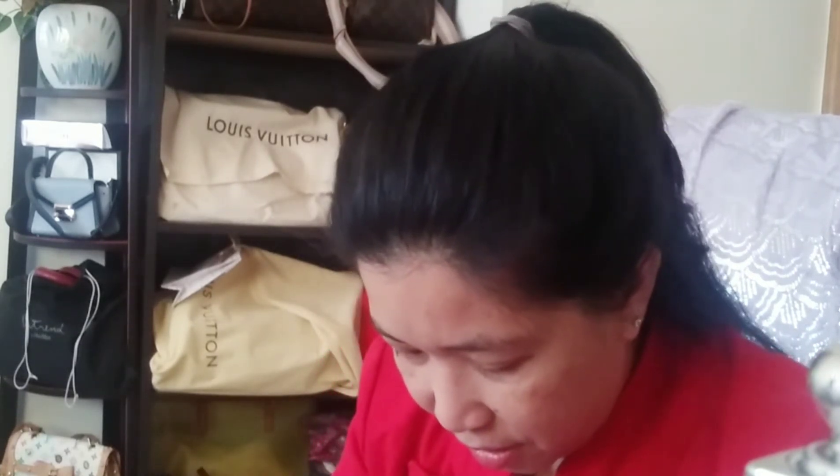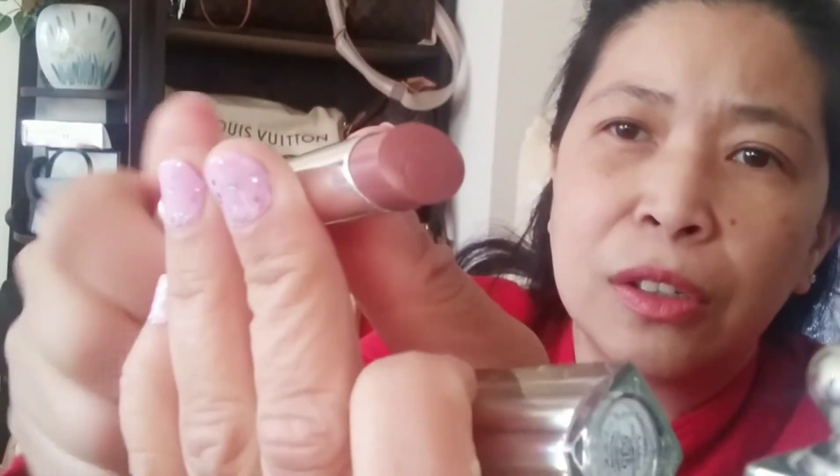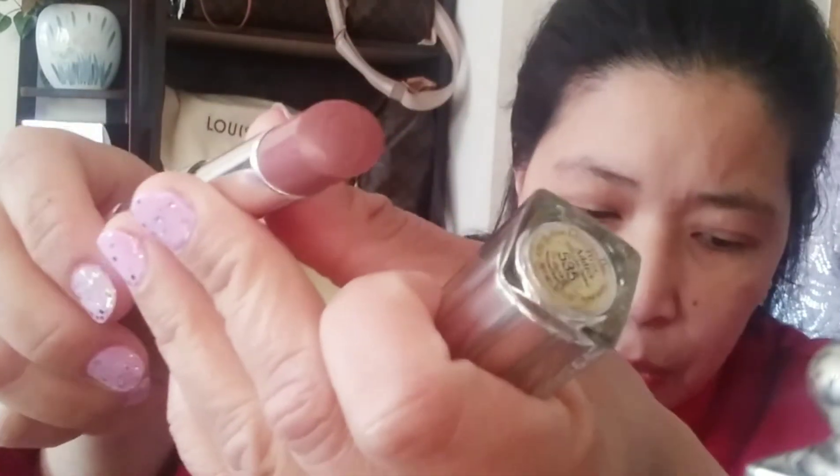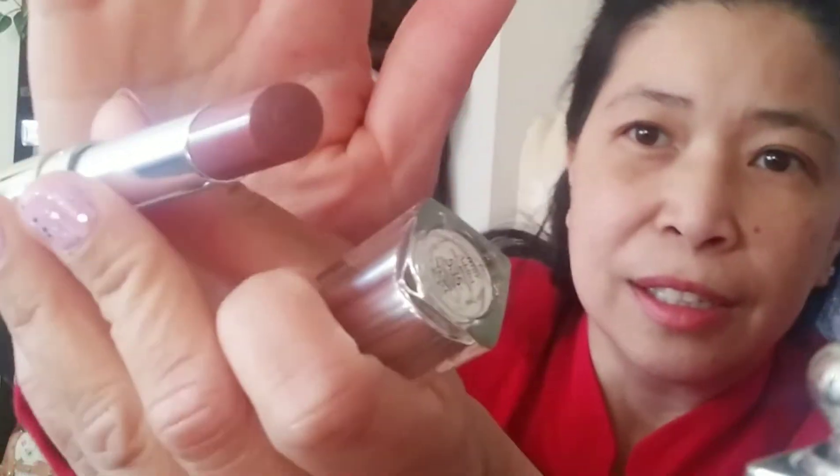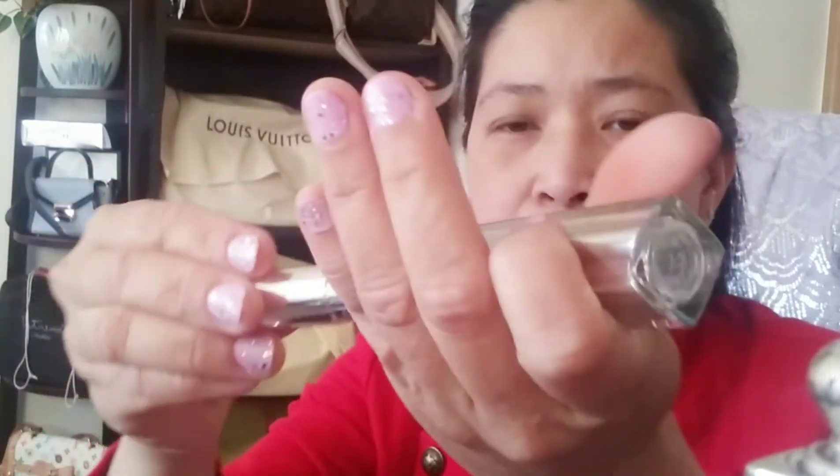I think my favorite one is the 535 — the rosy taupe. Yeah, I really like this color. That's how it is.